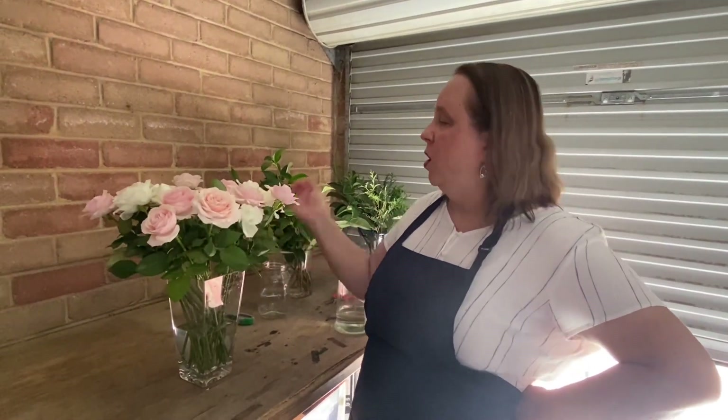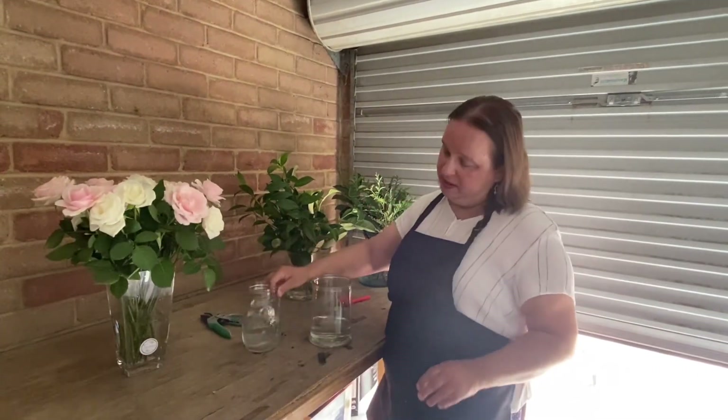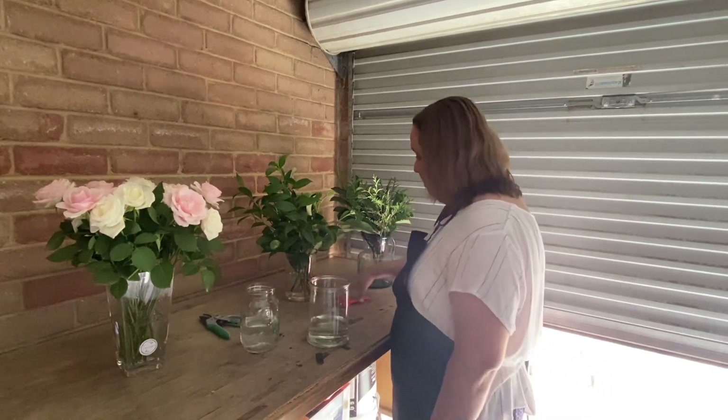Hello, welcome to Tonya's Fresh Flowers YouTube channel. I went to the market a few days ago and picked up these gorgeous roses — beautiful pink and white, and they are very open. I thought I might use this opportunity to make a bouquet and also to make a little jar arrangement, just to show you.